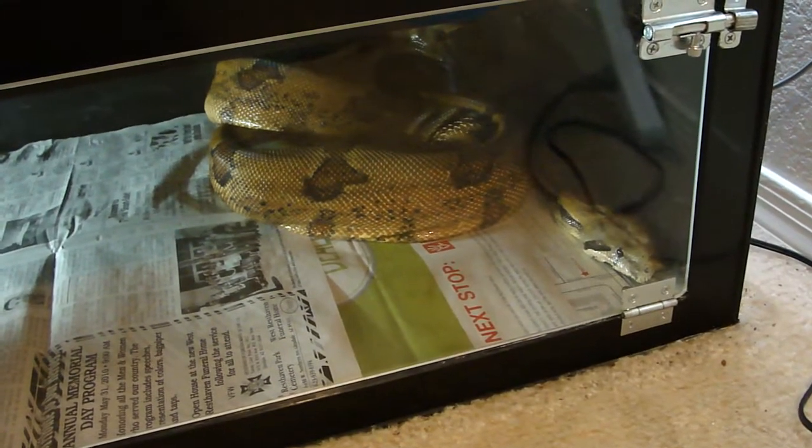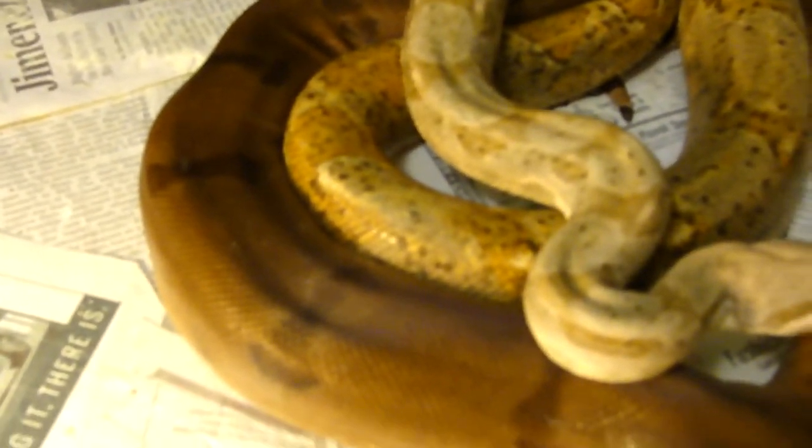This year I put her with Lorenzo. He's extremely clean and he's in shed right now, but he's so orange and so clean that if he's not a super I'd be extremely surprised.